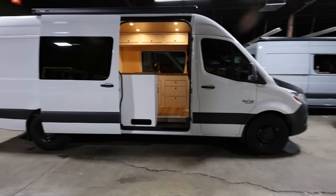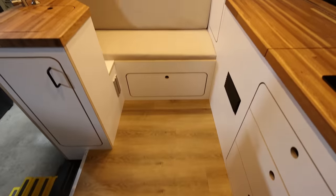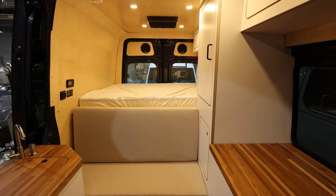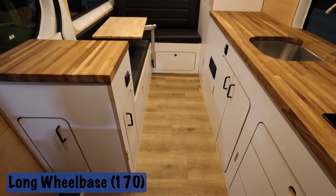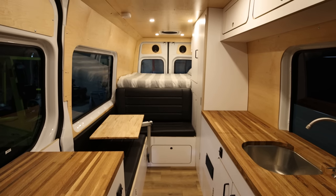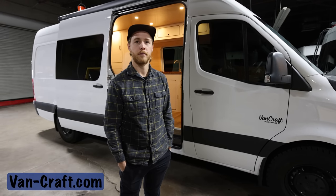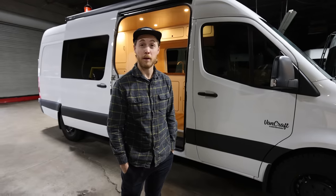We just build Sprinter vans — either 170 or 144, no extended, no dually, no low roof. As for why, we stick to what we're good at and we've been doing it for a long time. Nate built his first van in 2013, going from building them in his backyard to here. Vancraft LLC became a thing around 2014.